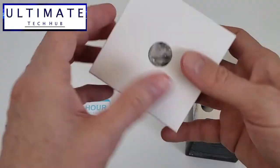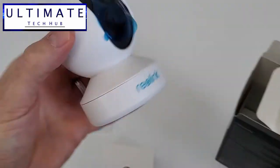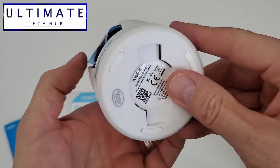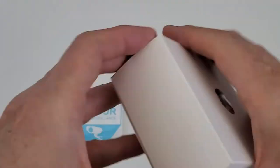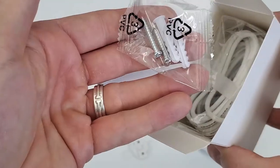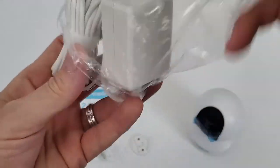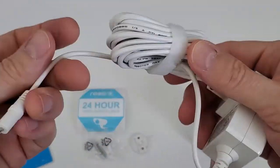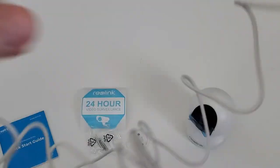You have a small box here. Let's go ahead and dig further — this is the camera. Feels pretty good, it's not too heavy. Let's go ahead and open this box. Looks like a mounting bracket, screws and anchors, and the power cord for the camera. Let's see how long that power cord is — and it's pretty long.